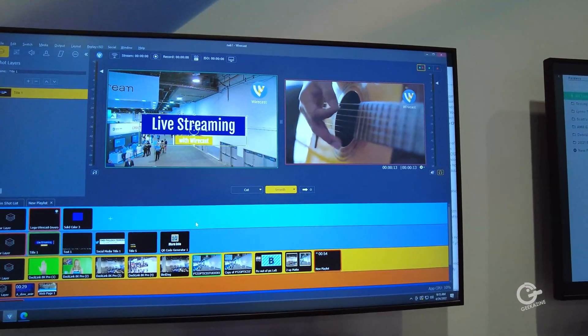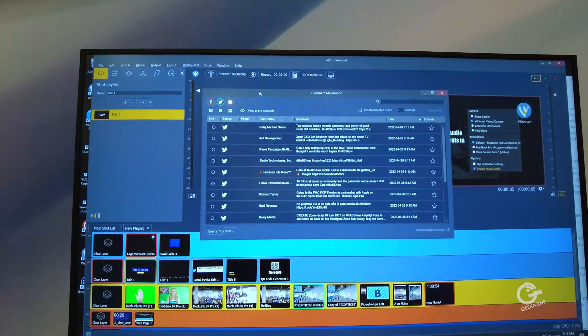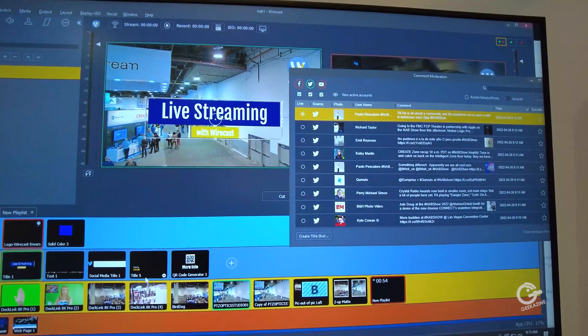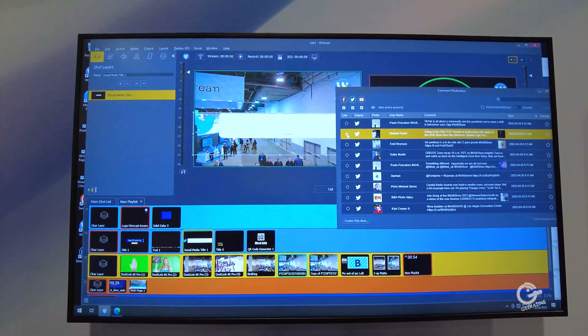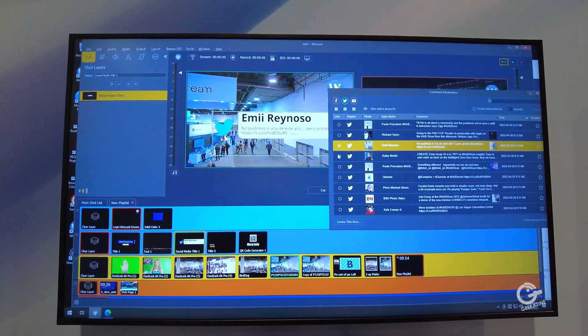On the Mac side, we've made efficiency improvements across different parts of the application. For both versions, we've also added social media comment moderation. For folks using Twitter feeds, Facebook feeds, and similar platforms, you can now review comments and pull them up into live status, letting someone control what appears on screen and avoid the things that happen on social media that all of us tend to cringe at.